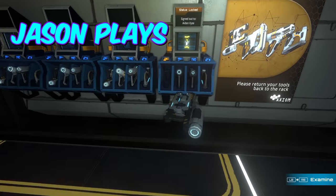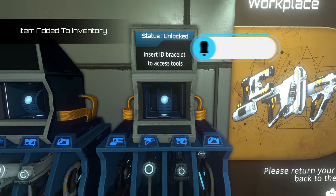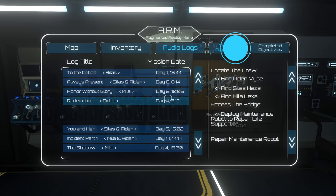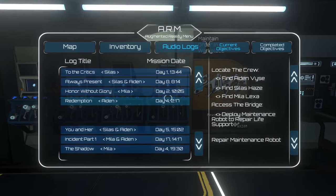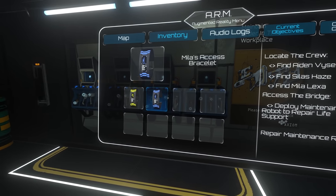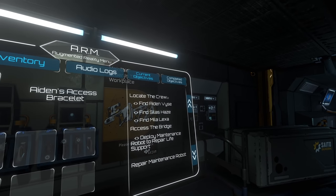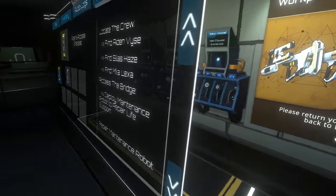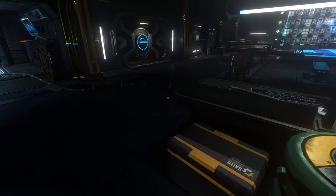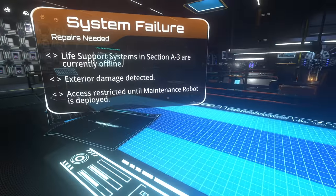Easy enough, found that. Give me that bracelet. So I have - man, whose bracelets do I have? I've got Milo's and I have Aiden's. So is that Seelus running around or did they just take off their bracelet? Does someone have Seelus's bracelet? Because just because they don't have a bracelet doesn't mean they're not here.